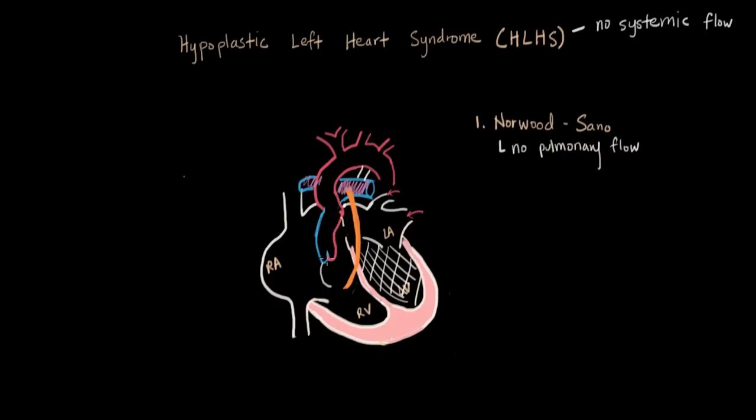The baby grows for about four months, then we want to do the next step. By now the PDA has been allowed to close. Moving on to our next procedure, it's called the Glenn. I've taken down the orange shunt going from the right ventricle to the pulmonary artery, so our problem is back to no pulmonary flow. The right ventricle should now be used to pumping blood to the body. By taking down the shunt, we have to solve the problem in a more permanent way — providing blood flow to the pulmonary artery and therefore to the lungs. In the second and third procedures, we plug the venous return of the body straight into the pulmonary artery.